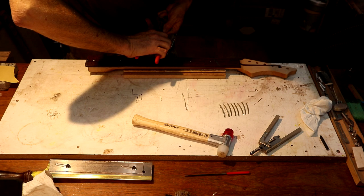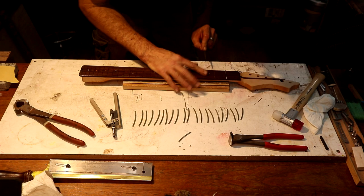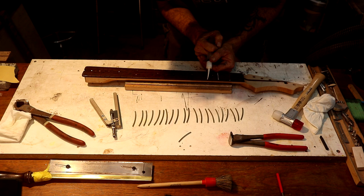I want to take this triangle file very gently — just a couple of passes — and chamfer the edge of that slot. I just want this glue in there to fill the void below the fret tang.